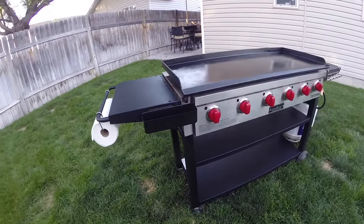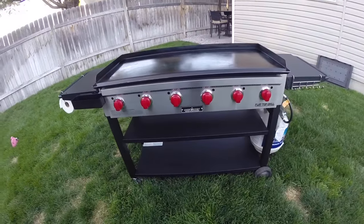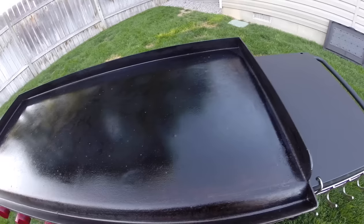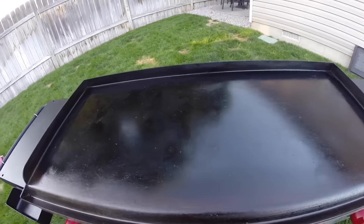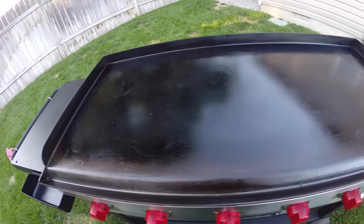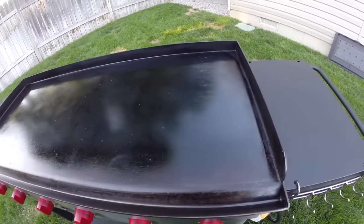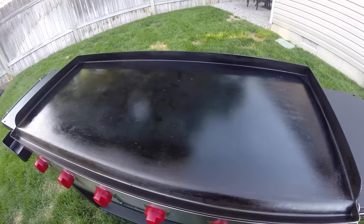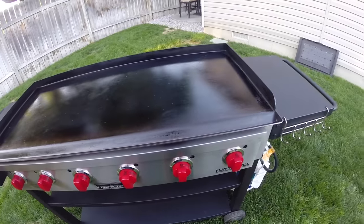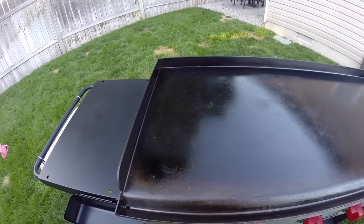Let's dive into the griddle top itself. This is where most of the weight comes from — I'm guessing somewhere between 100 to 125 pounds — so you may need two people to put it on and off. When transporting the griddle, I highly recommend taking the griddle top off separately to make it much easier to carry.